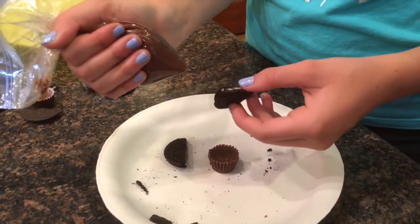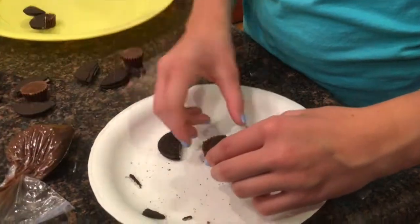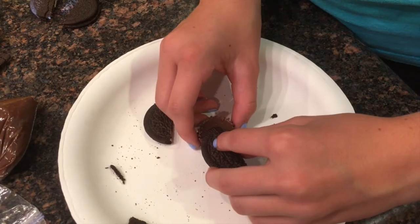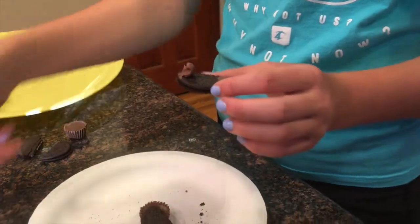Now I'm just gonna glue the Oreos onto the Reese's using frosting. You're gonna want to put them on at a slightly upwards angle so that it looks like a bat's wings.